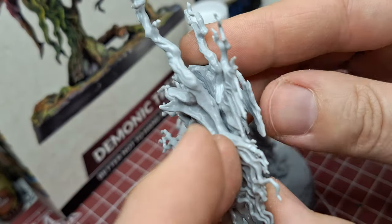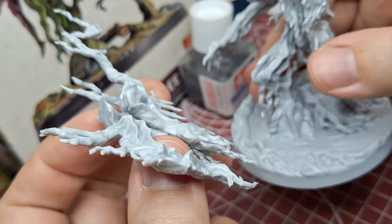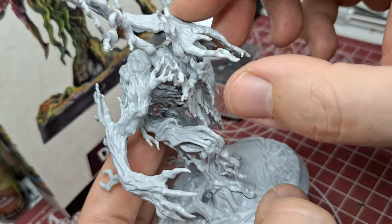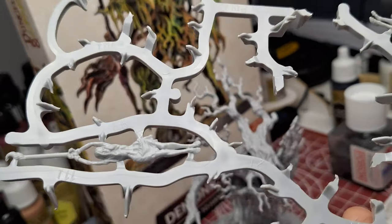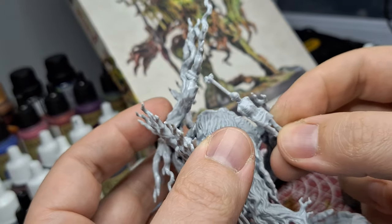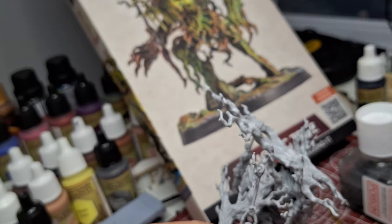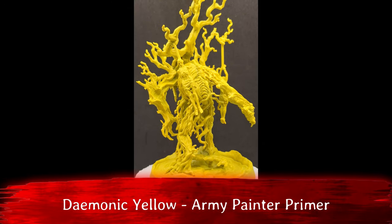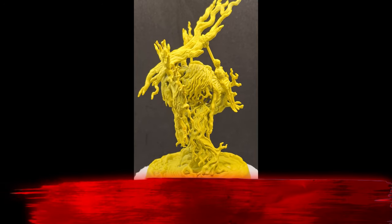I don't usually just buy miniatures for no reason, but this one was just awesome looking. With Halloween coming up and today being Halloween, I figured let's have a miniature that's kind of spooky. And if you join my Discord, or if you're in my Discord already, go put some spooky miniatures you've painted — I want to see what you guys have come up with.